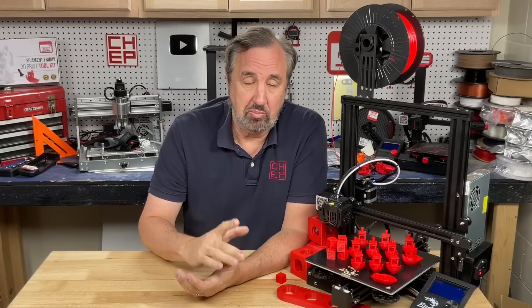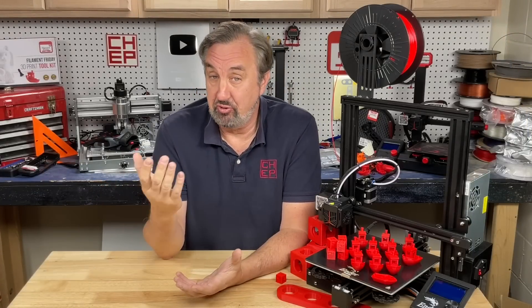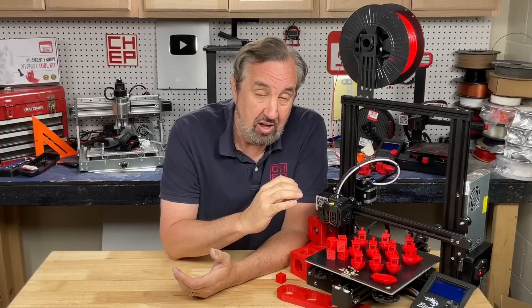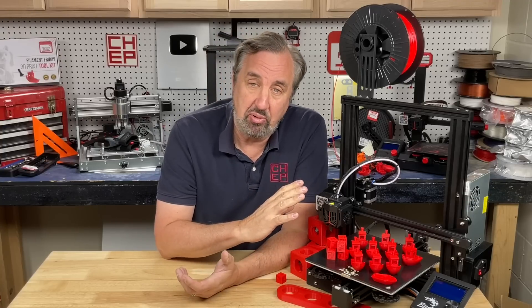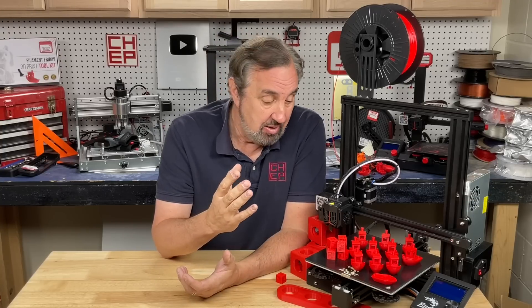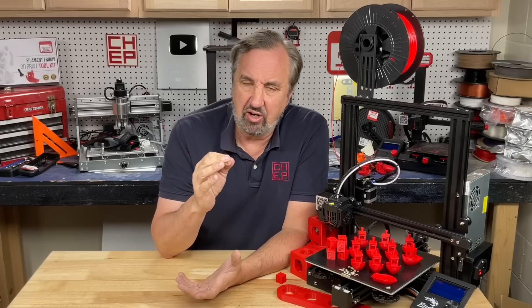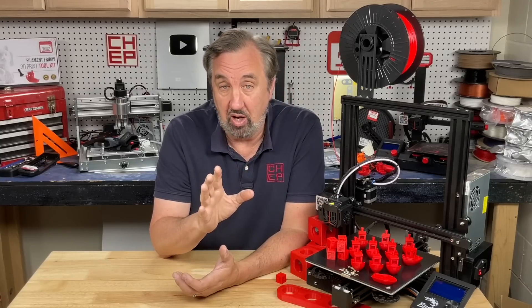Prior to this I focused on 0.4 nozzles and loved the detail. I do have extra-fast profiles for 0.4, but developing a really good 0.6 profile took some time. Now I think I've got it, and I'm probably going to switch more of my printers to a 0.6 nozzle — there are a lot of times I just don't need fine detail like lettering, and a 0.6 with this profile is clearly working really well.